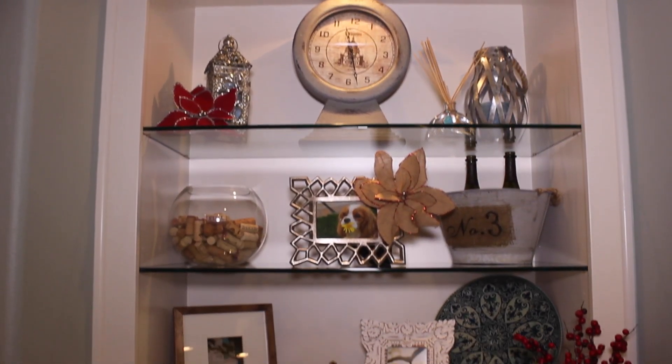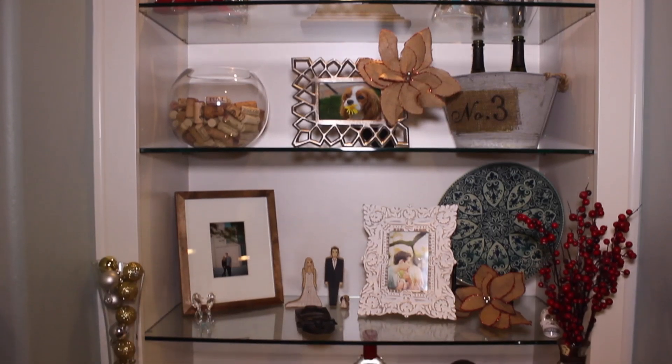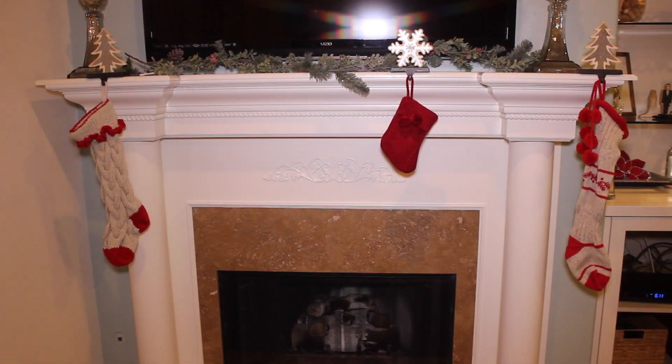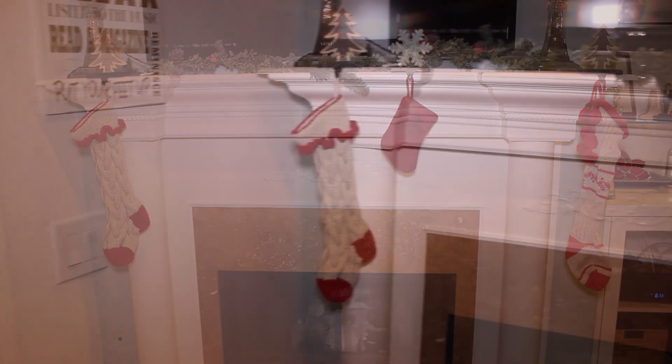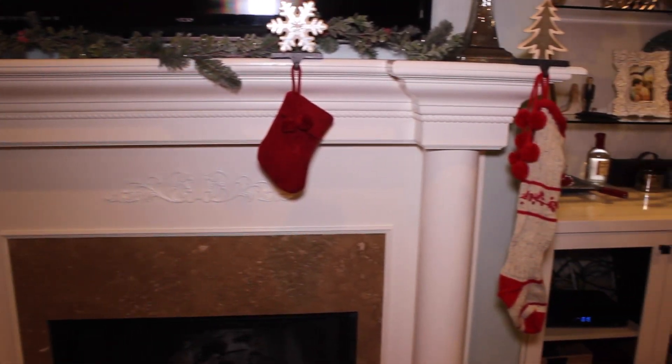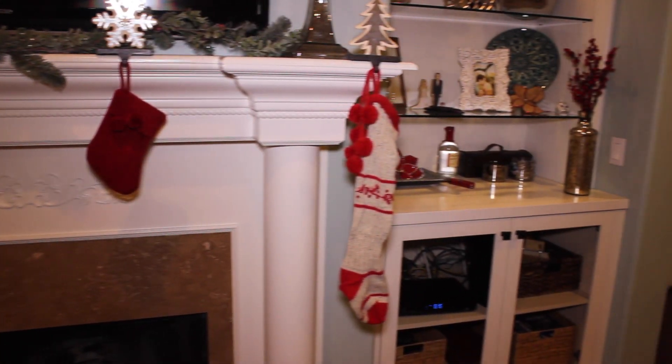Then I decided to take some of my leftover tree decorations from last year that I didn't use this year and just fill them into the shelf in my family room, just to give it a little festive touch. My stocking area is exactly what I did last year — I put a piece of garland from Michaels on the mantle, stocking hangers from Target, and these red and cream stockings I found at TJ Maxx Home Goods, which is basically the best place ever.